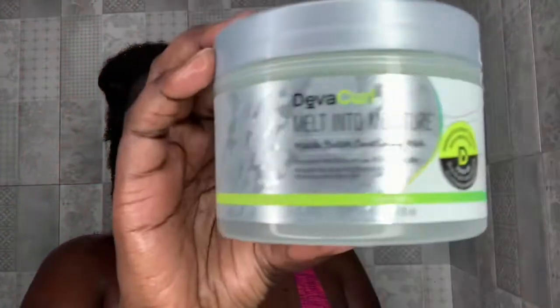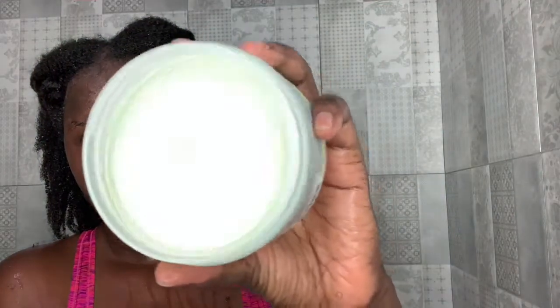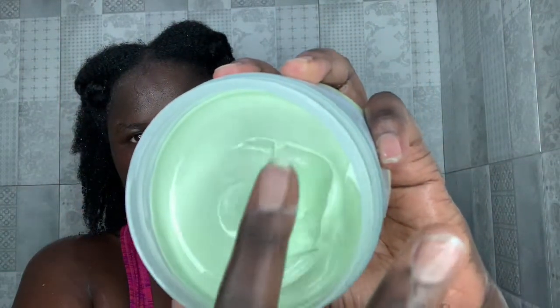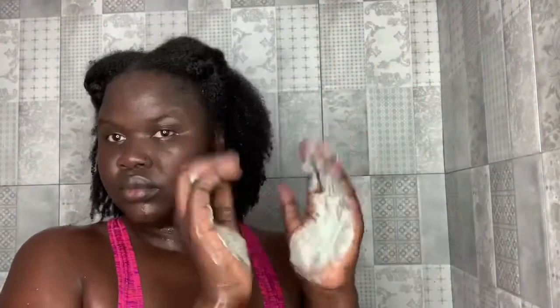Long story short, I am reviewing a Deva Curl line — not the whole line, but I grabbed a few products, about three. This week I am trying the Deva Curl Melt-In-Moisture Matcha Butter Conditioning Mask. Let's see how it looks like applying everything. That's how it looks — it comes in a really nice package or container.